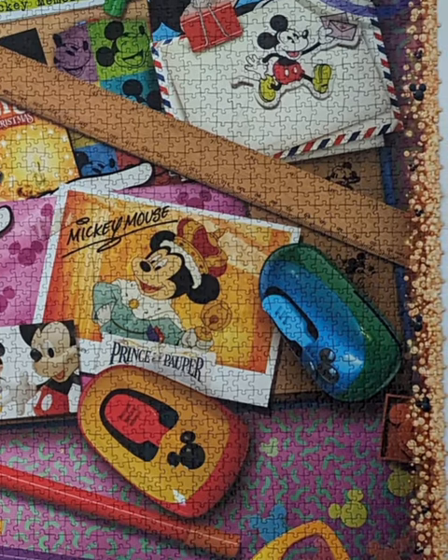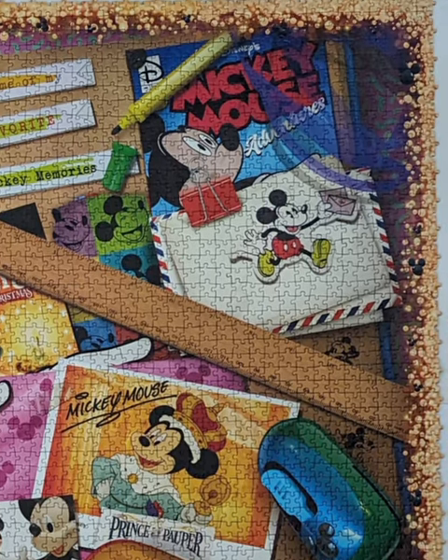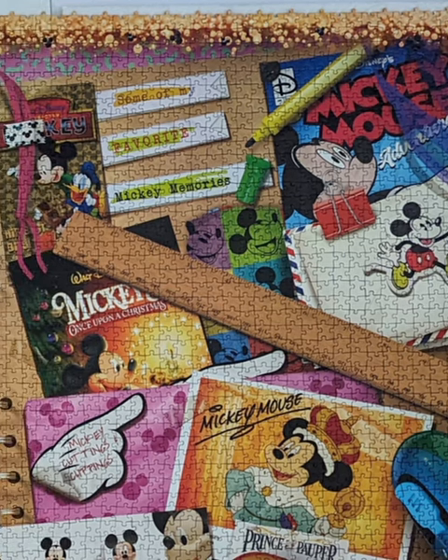You can see the bubbles around the puzzle — this time they are yellow. They help fit the puzzle together with all the rest of the pieces later.